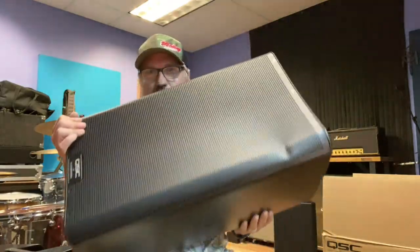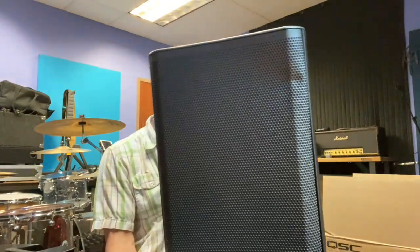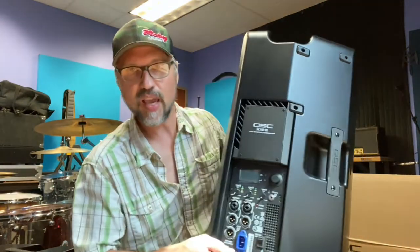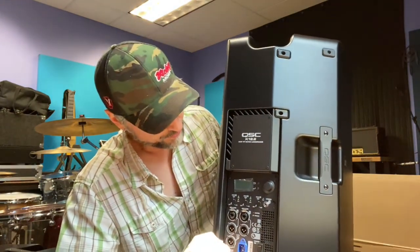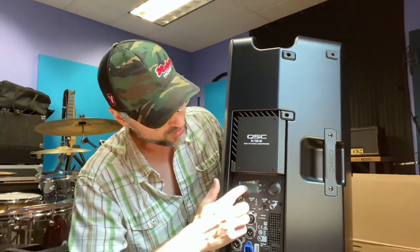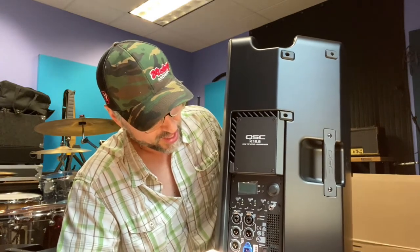This is the size of them, and these would probably go on the floor in a side fill. They have the same features as all the K.2s — you can go in and adjust a lot of different EQ settings and compression and stuff like that to dial in your room.